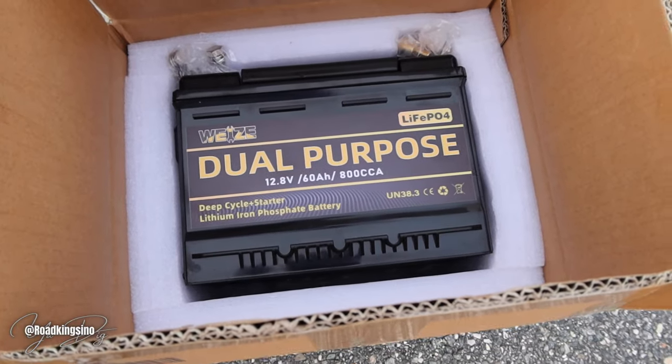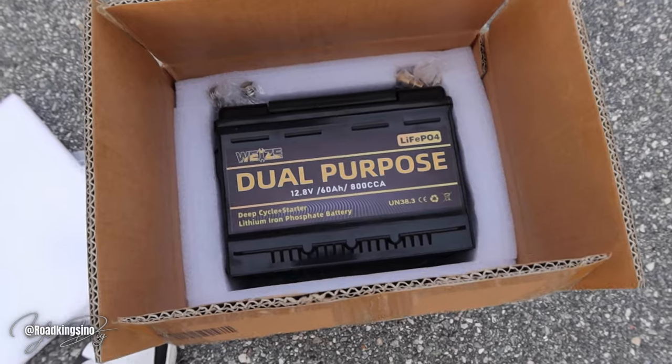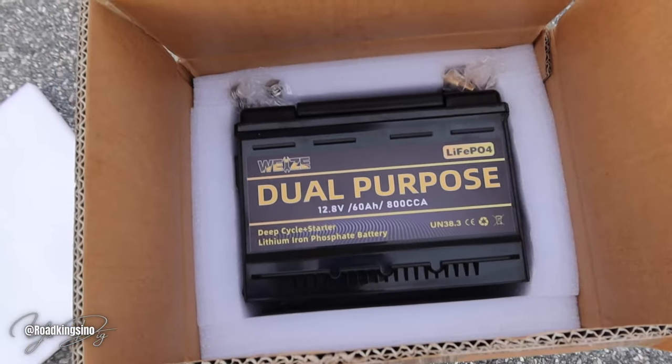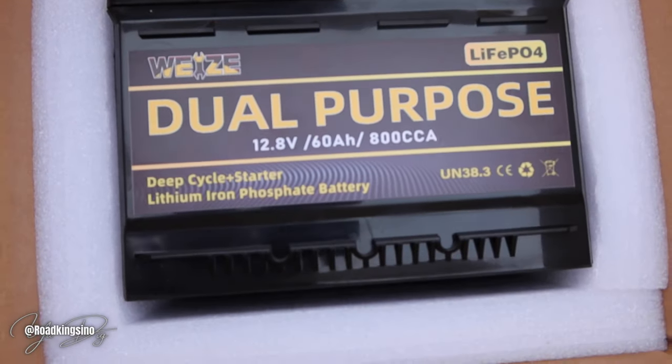I'm not sure how to pronounce this brand name — even Copagna, I pronounced that wrong. This is one of their new batteries. As you can see, it's a deep cycle battery and a starter battery as well. LiPo4 — a lithium battery. As you can see, 12.8 volts.